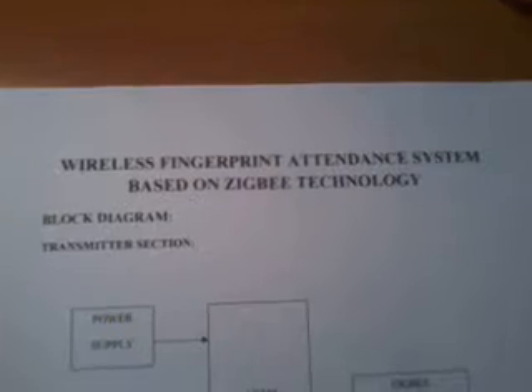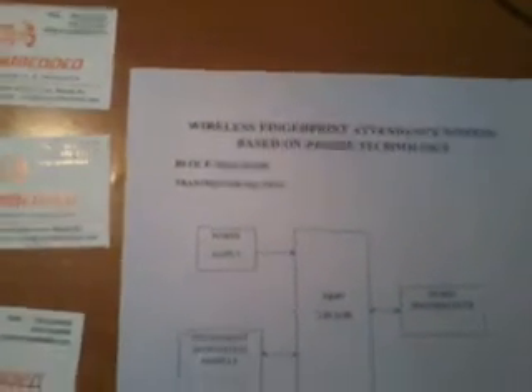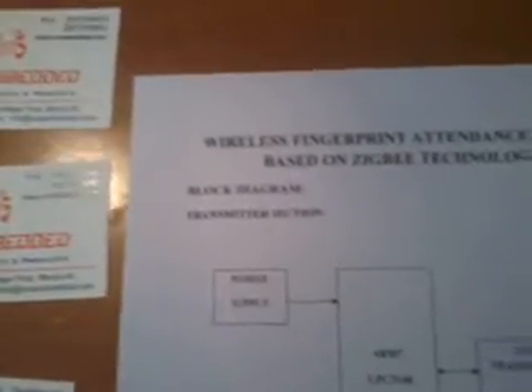Good morning, we are from SVS Embedded. The project title is called Wireless Fingerprint-based Attendance System using Zigbee technology. In this project we are using Zigbee technology and VB.net software.